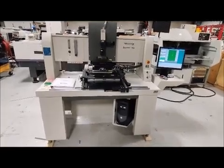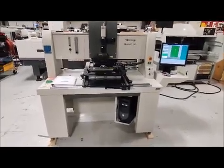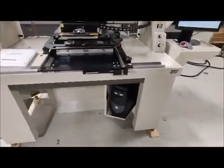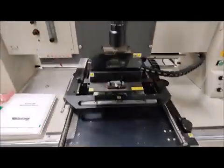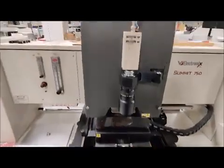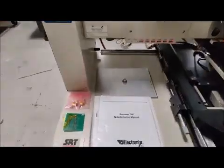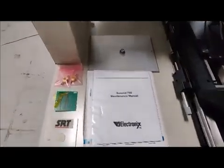This is the acceptance demonstration for the Summit 750. We're going to start with a walk-around. The PC cabinet is open — take a look at the unit. You'll notice all the accessories and what comes with it. Around here you have everything you need for calibration.